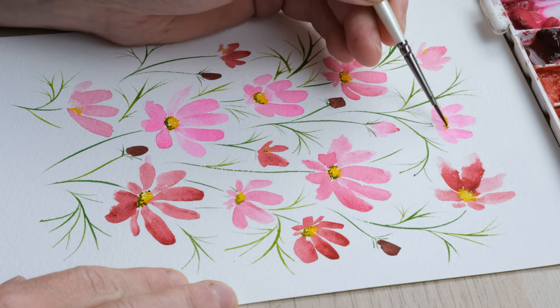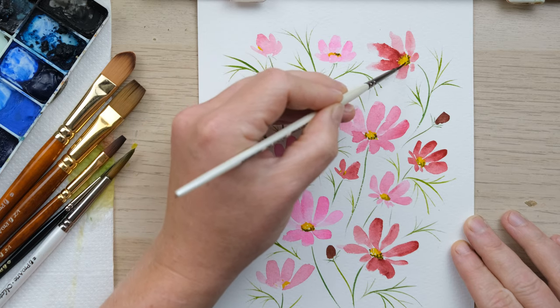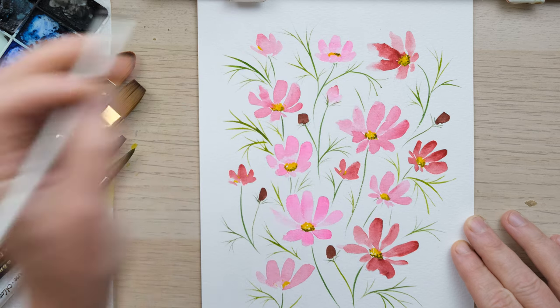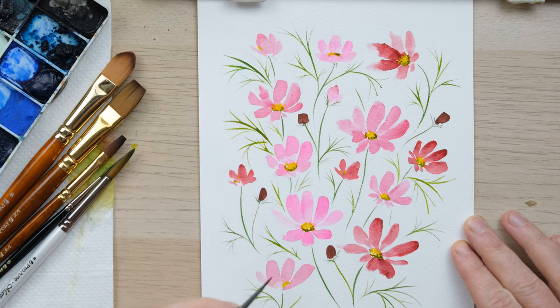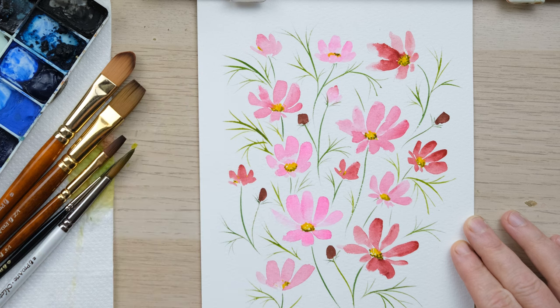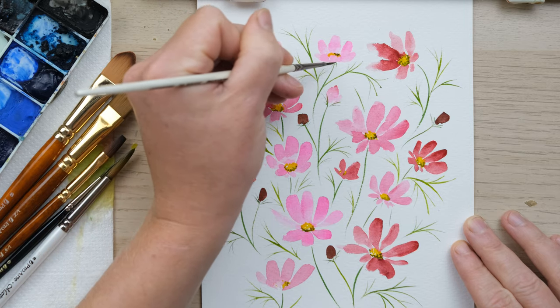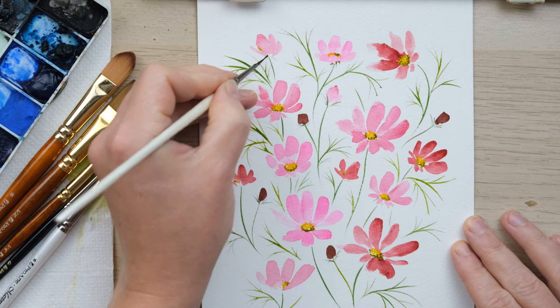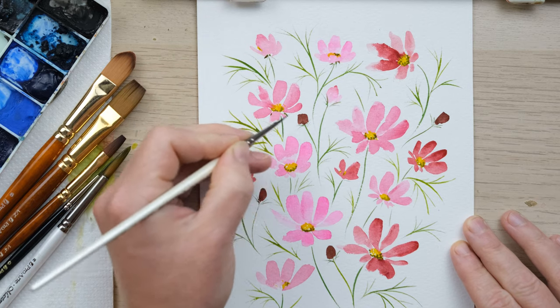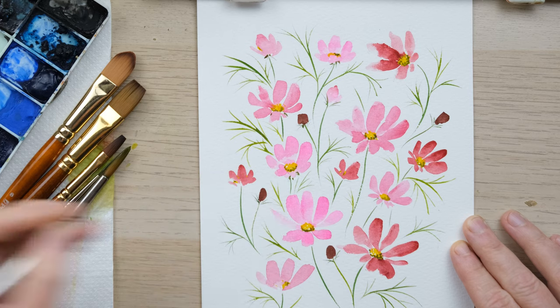We have got more detailed cosmos tutorials in the flowers and foliage playlist, so if you've had a go at this and warmed yourself up, you might want to tackle that next. I'm just going to add one or two extra little sepals in this shadowy color.